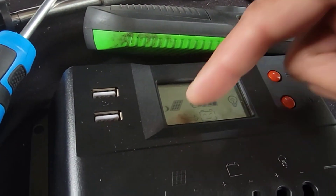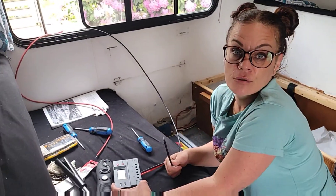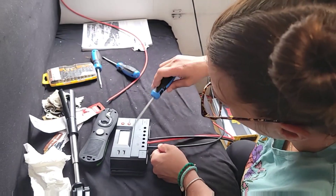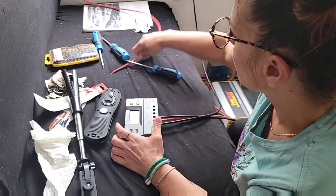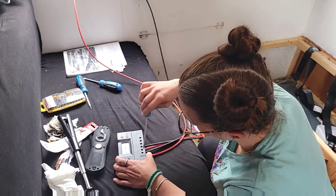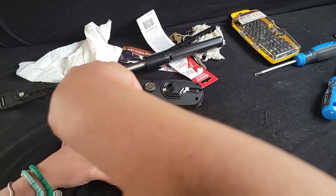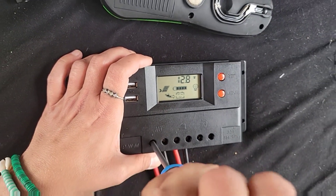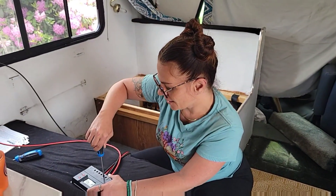Alright guys, are you ready? Ready to see if we did this right? If we didn't do it right then you just learned from my fail. Attaching the negative... attaching the positive... Oh, it looks like it's going in — look at the little arrow! We are getting solar, guys! We did it! We did it, guys!